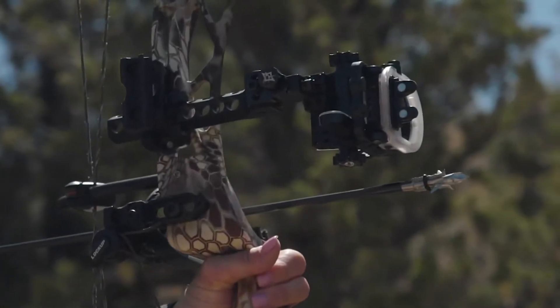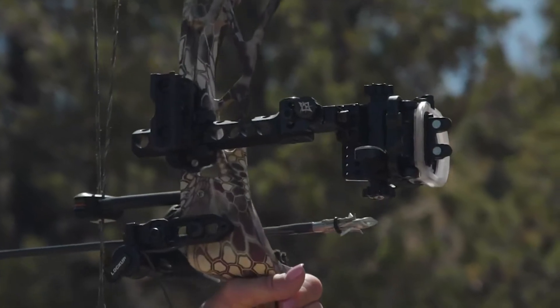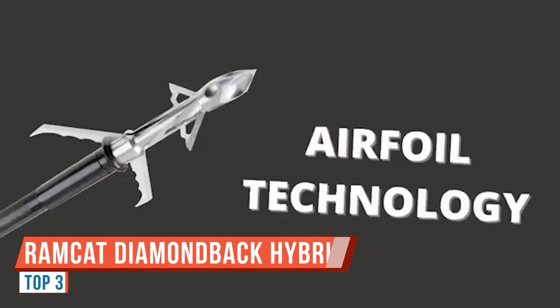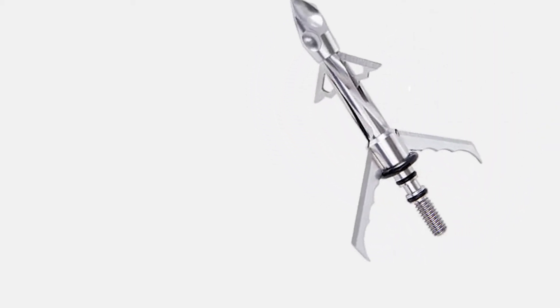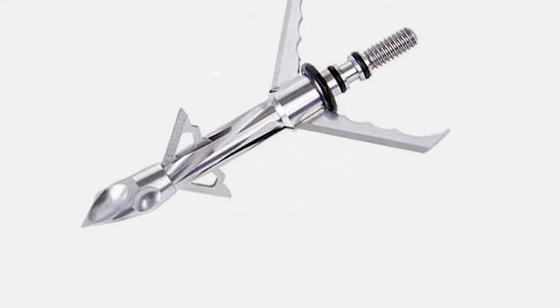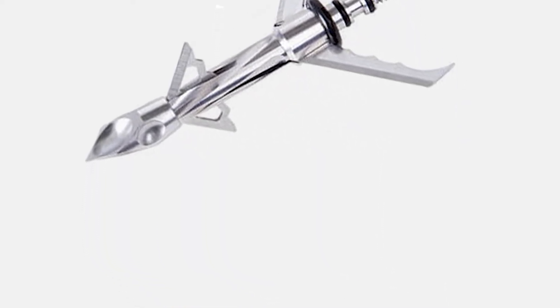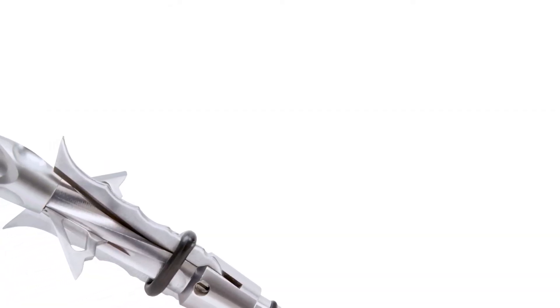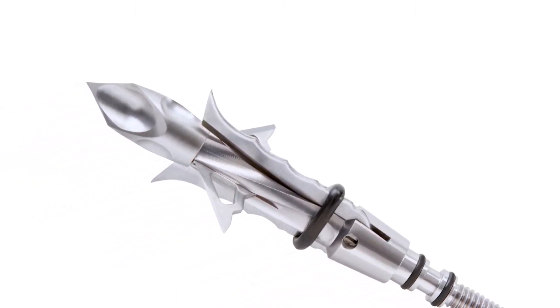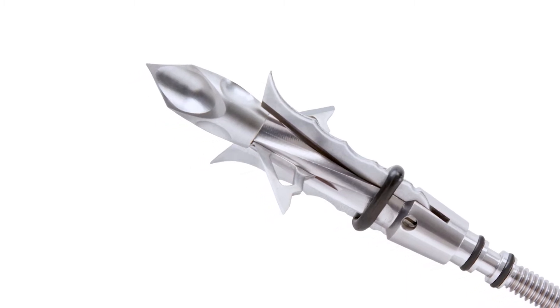We're going to be shooting a broadhead from Ramcat. It's the Diamondback Hybrid 100 grain. It's got devastating impact and dependability. The fixed blades deliver a 7/8-inch cut, the mechanical blades deploy to a 2-plus-inch cut diameter, and it's a guaranteed deployment. An O-ring system keeps razor-sharp blades secure until impact. So we're going to see what this Ramcat does out of the crossbow at 20 yards.